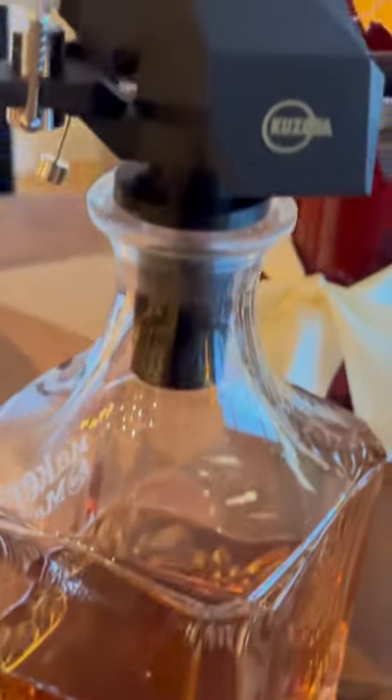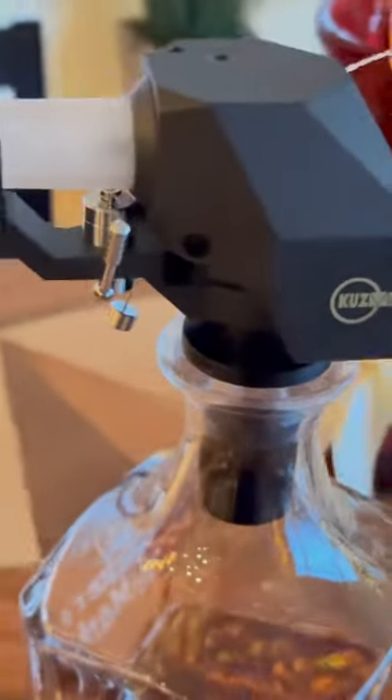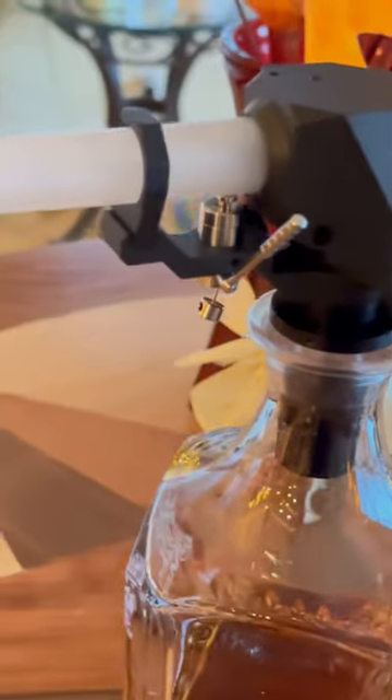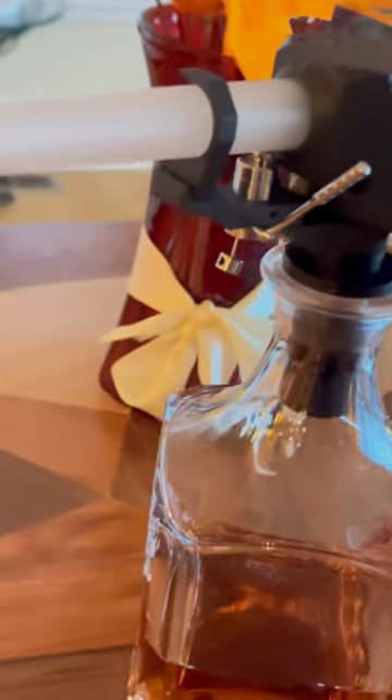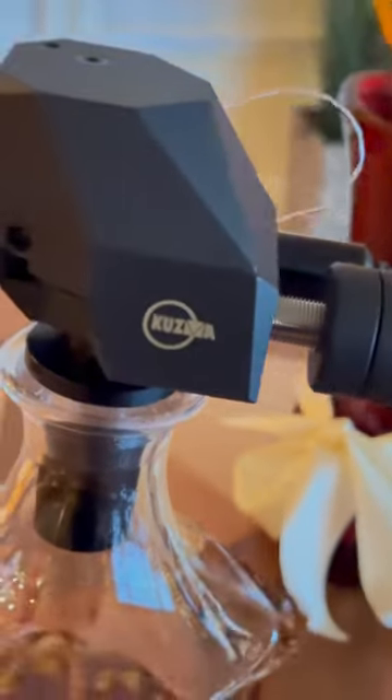Now here's something you don't see every day. Here's the Kuzma Saphir 9-inch tonearm resting in a whiskey decanter while some turntable work is being conducted. Its job is to allow the cartridge to perform to its maximum ability, thanks in part to its design that incorporates a conical tube made from lab-grown sapphire, housed in an all-billet aluminum enclosure that also uses brass to control vibration dissipation.